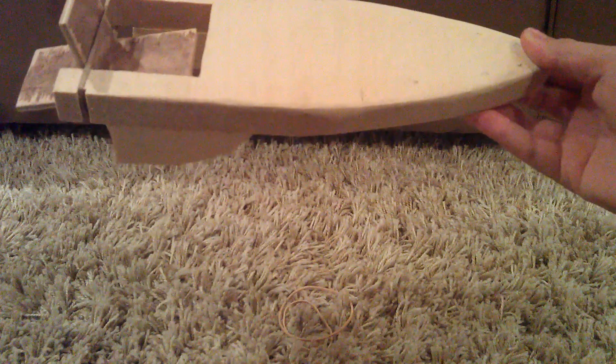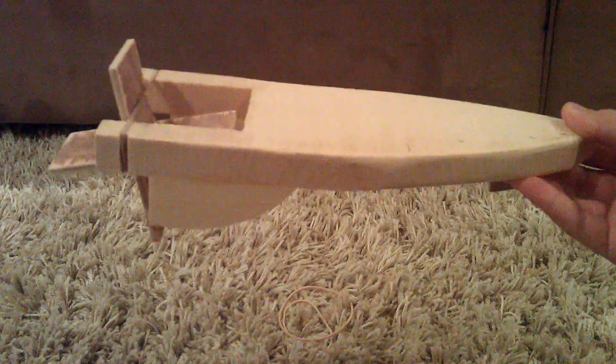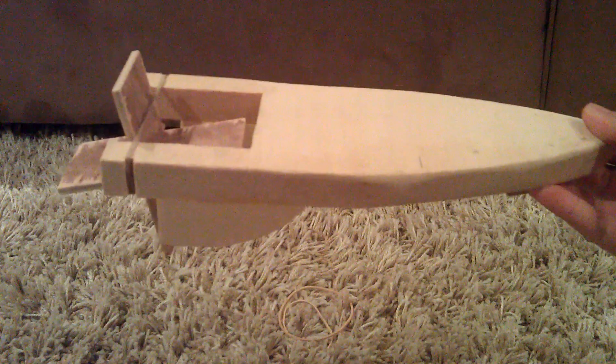Hey guys, RGTP67 here and today I'm going to show you how to build an elastic powered wooden boat. Really simple to make, not many things needed. I'm going to show you instructions on how to make it today.